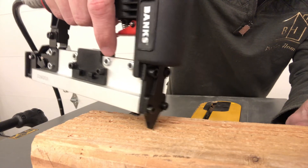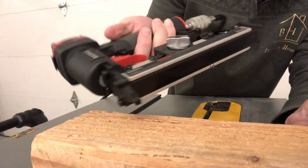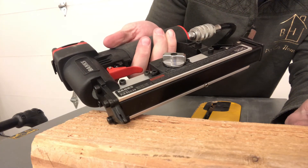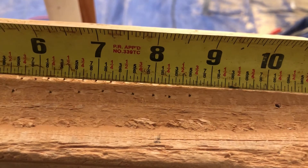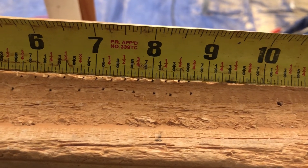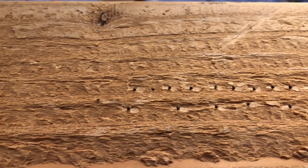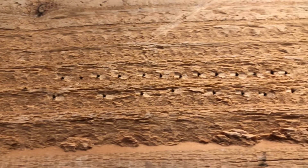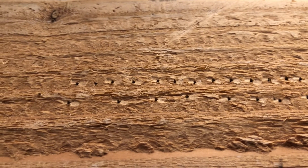I think it's about $27 at Harbor Freight and you can use a 20% off coupon to make it even cheaper. But really, what you're getting for the price point, this thing is awesome. Check out the size of that hole it leaves — it's probably about 1/32 of an inch in diameter. It's super minimal. You can also see upon close inspection that it drove that nail head all the way into the material. You don't have to come back with a nail set at all.